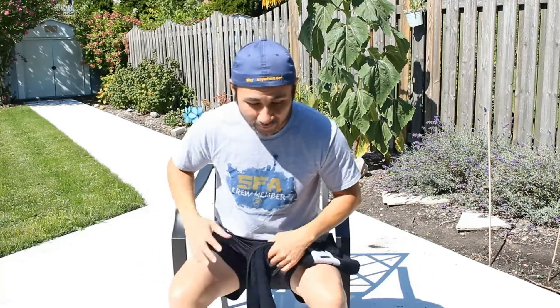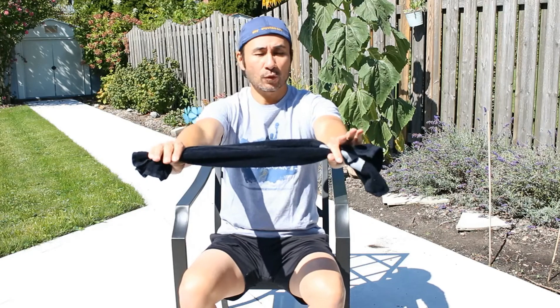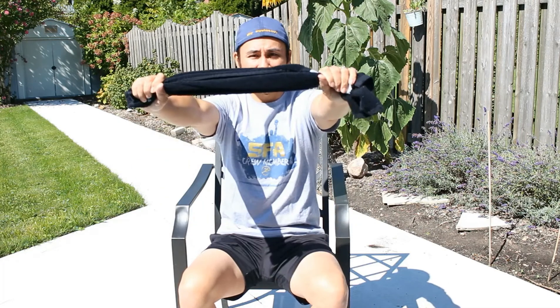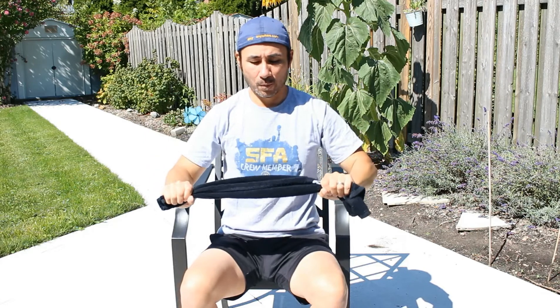For this first exercise, find yourself a seat. Sit tall so your back is nice and neutral. You're going to drop your shoulder blades down and drop your upper traps while squeezing in the middle of your back. Hold your towel shoulder-width apart at shoulder height. From here, bring it back, drop your shoulders down, and squeeze in the middle of your back. As you pull it apart, start to drop your shoulder blades and pull downwards, so that by the time you get to your midline, that's your end point. Pull, pull, pull — squeeze in the middle of your back.